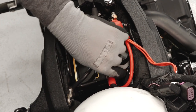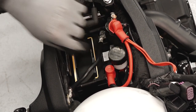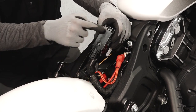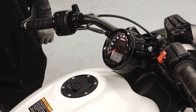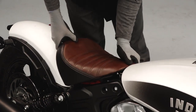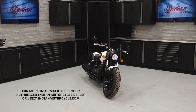Verify the cables are secure and properly routed. Carefully reinstall the fuse box to the bracket, ensuring the release tab engages. Turn the bike on to verify the battery has been properly connected. Finally, reinstall the seat per your owner's manual guidelines. For more information, see your authorized Indian Motorcycle dealer or visit indianmotorcycle.com.